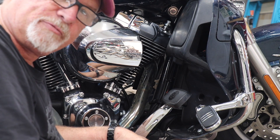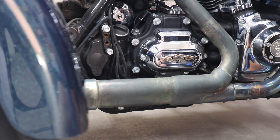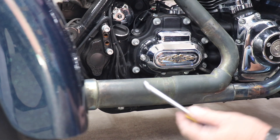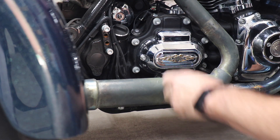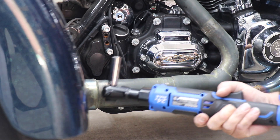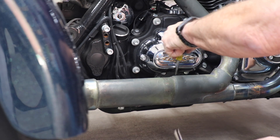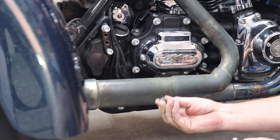Now we'll start working on the muffler clamps. Right below the transmission cover is a bolt we have to take out. I'm going to hold it with one tool — it's a carriage bolt — and undo the nut with another.